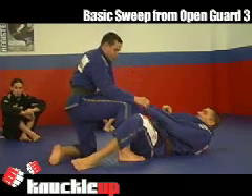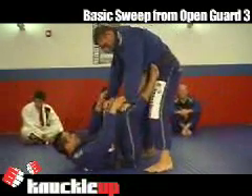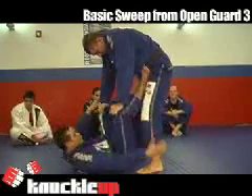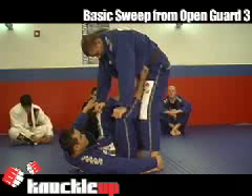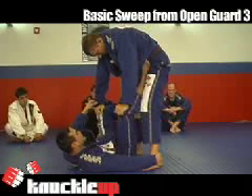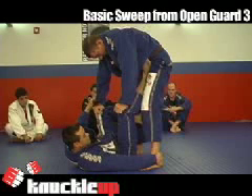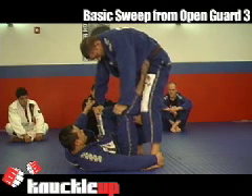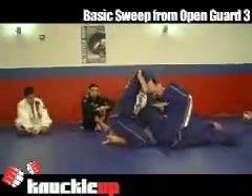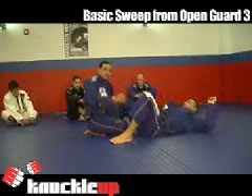Now I'm controlling, I've got the two points, and I'm on top. Once again — one, two. It's one movement. This is the first one, because once I have the heel, we can go to the two-switch that you guys already learned. So they all initiate the same way. Instead of going here, I switch. So there you have it — the two basic sweeps from the open guard.